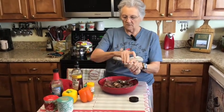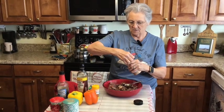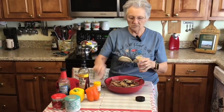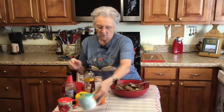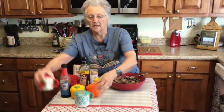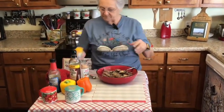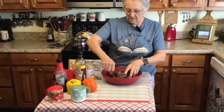I'm going to do about one teaspoon of roasted garlic powder. For salt and pepper, probably a half teaspoon of pepper. Because of the soy and the Worcestershire, I'm only going to put about half a teaspoon of salt since they already have salt in them and you don't want it to get too salty.